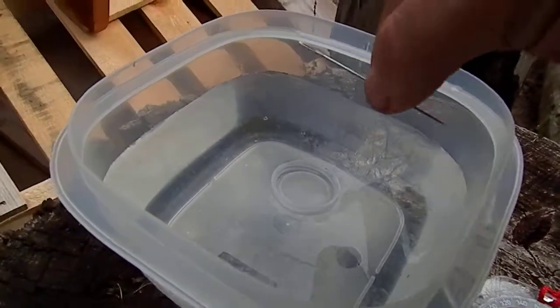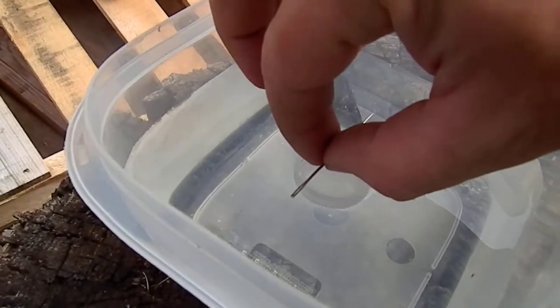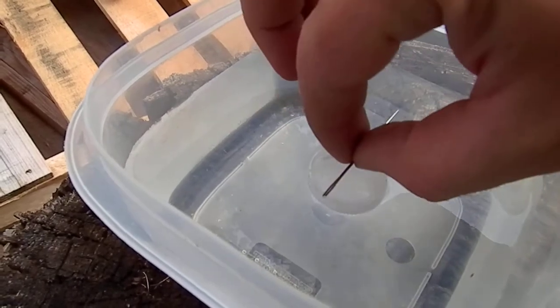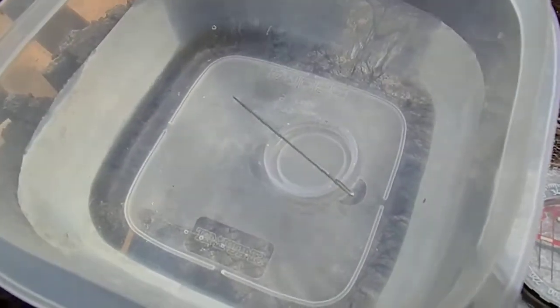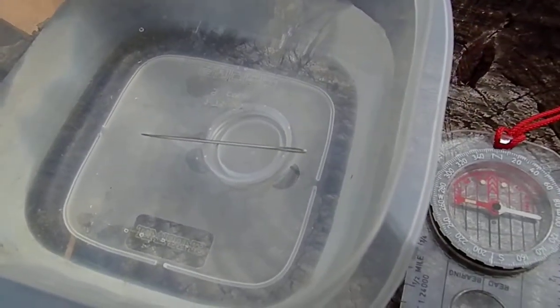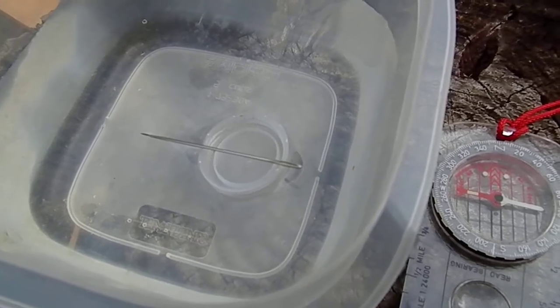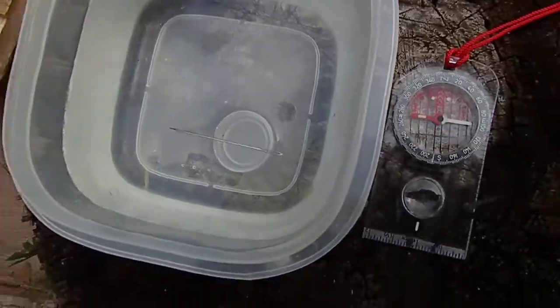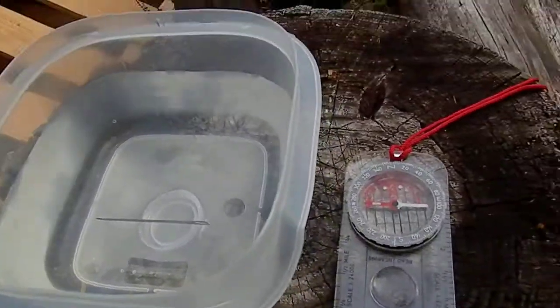I'm going to take this needle and place it obviously opposite of the way my compass was facing, and let's take a look and see what it does. Watch it spin and stop — north-south line just like that. And that is an improvised compass.